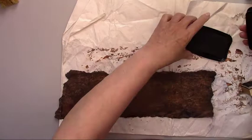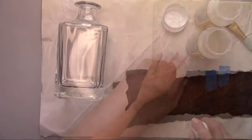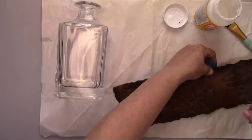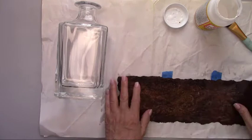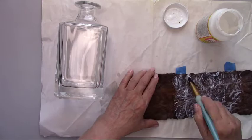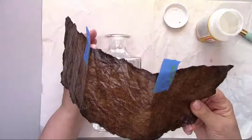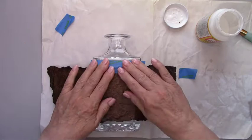We're going to use Mod Podge to glue the paper to the decanter, but first I'm wiping it down with alcohol to make sure it's clean so my glue will adhere properly. I'm spraying the paper down with a little bit of water so it becomes pliable again — I need it to bend around all the corners easily. I marked the center back with tape so I know exactly where to start. As I'm gluing, I'm taping the top and the bottom to make sure it doesn't move around on me.